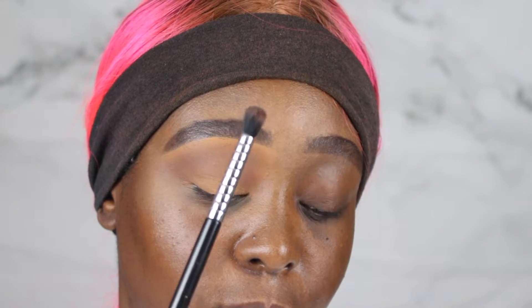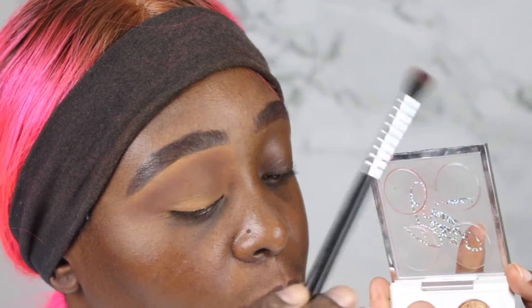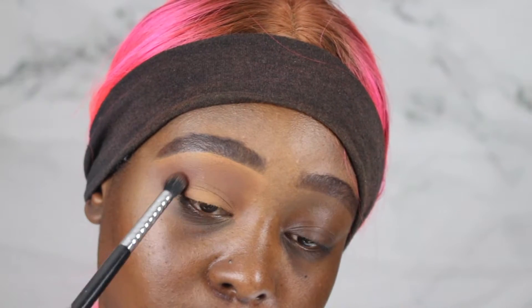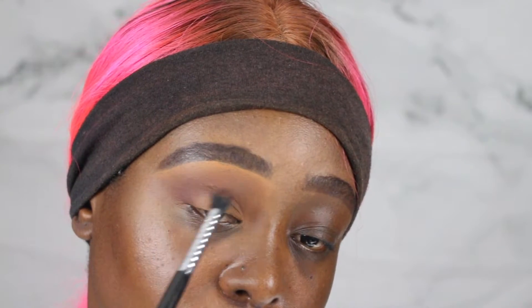Now this is the second brush and I'm going into the second color, which is darker than the first one. I'm going to tap it on right onto the outer corner first and I'm not going to bring it all the way in — I'm keeping it at the outer corner and blending it into the center. I'm going to blend it out, build it up, and add more color to get the desired color payoff. Then I'm putting some right onto the outer eyelid for the third color.